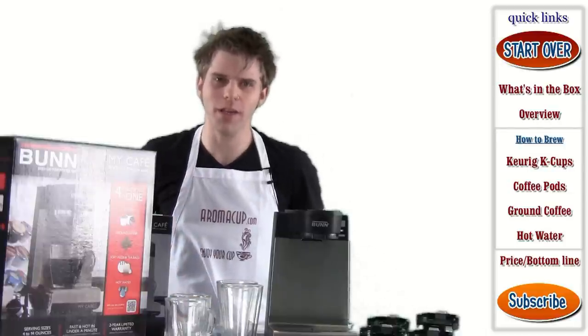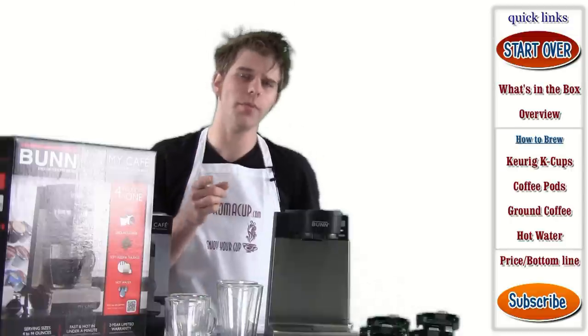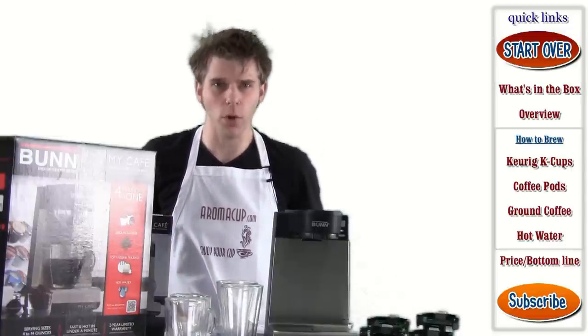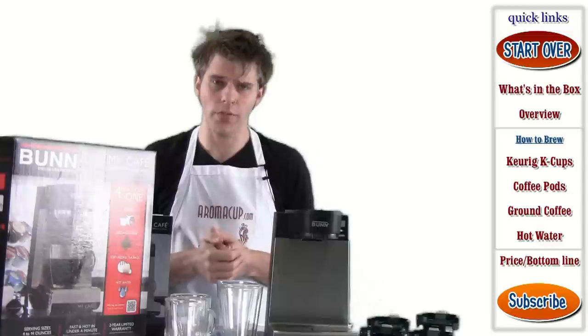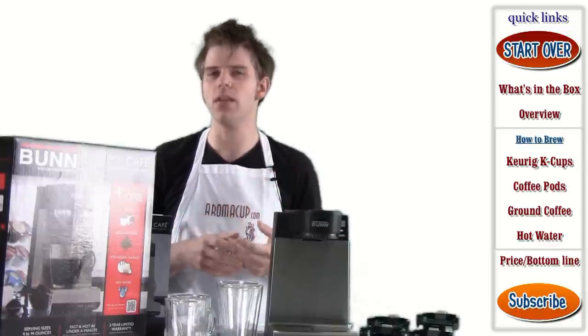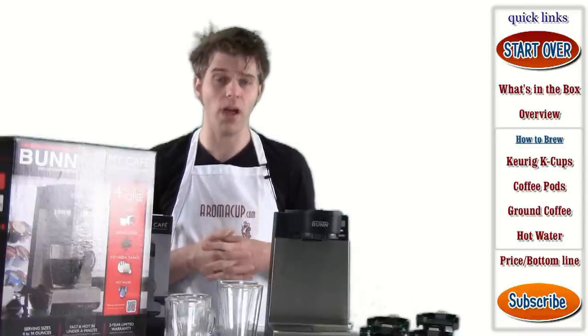Hey everyone, I'm Brian with Aromacup.com. Thanks as always for joining me here in my virtual coffee shop, brought to you by Aromacup.com. In today's video, I'm giving you an exclusive overview of the Bunn My Cafe MCU single-serve multi-use coffee brewer. This is a pretty cool machine that does just about everything that you need to do with a single-serve brewer, and does it pretty darn well.